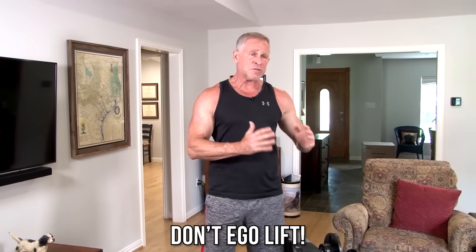I promised a 10-minute arm-blasting workout, and I'm going to step you through it right now. Because we're doing these exercises pretty quickly with no rest on the supersets and very little rest in between supersets, you can't use a lot of weight. Don't ego lift. If you use too much weight, you won't be able to maintain good form. Form and that mind-muscle connection you get on each rep is far more important to building muscle than the amount of weight you're lifting.